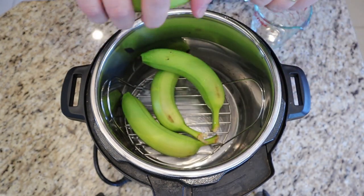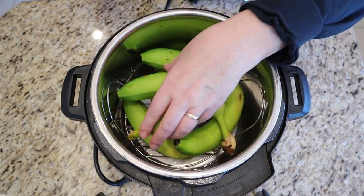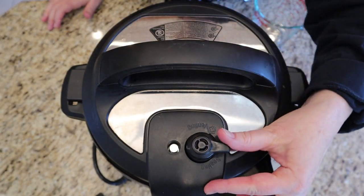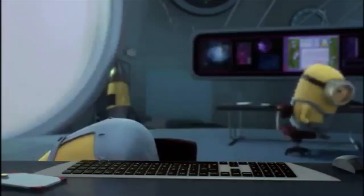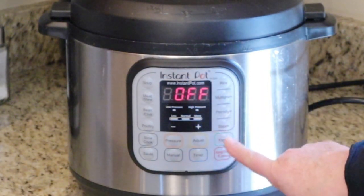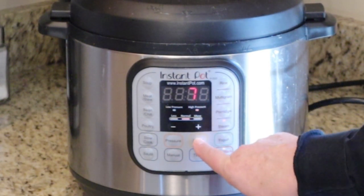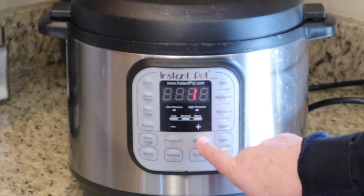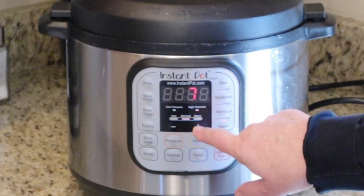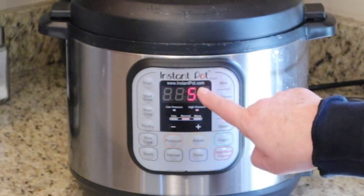It's important that these go in washed because they will split open and we don't want the insides exposed — just want them clean. Put the lid on the Instant Pot and make sure the valve is set to seal. For programming, we're going to use the steam function, and this is going to be pressurized. You can adjust the pressure to low, medium, or high — we want high pressure. It's set for seven minutes; I'm going to take a couple minutes off and set it for five. The plus and minus signs operate the time.